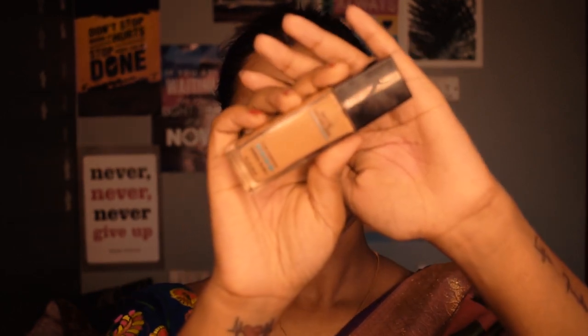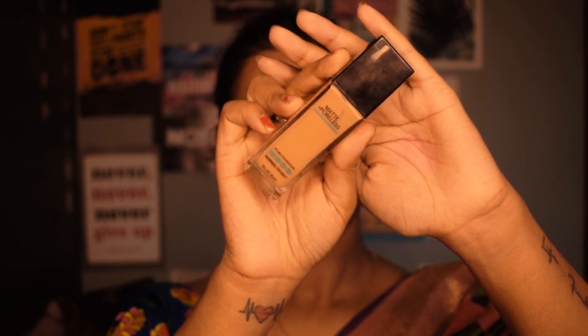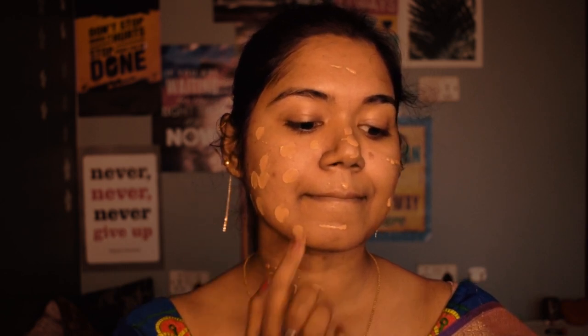After priming, I will move on to foundation. I'm using Maybelline Fit Me foundation in the shade Toffee. For this look I chose a foundation with high coverage, and this one does the job pretty well. I apply a small amount all over my face and don't forget your neck. Since I wanted to keep it natural, I skipped the color-correcting step and moved directly to foundation.